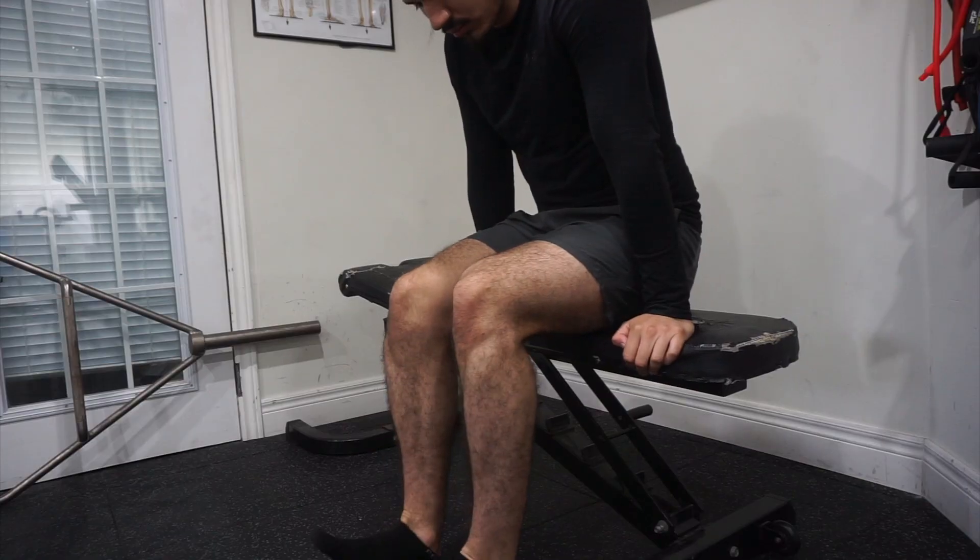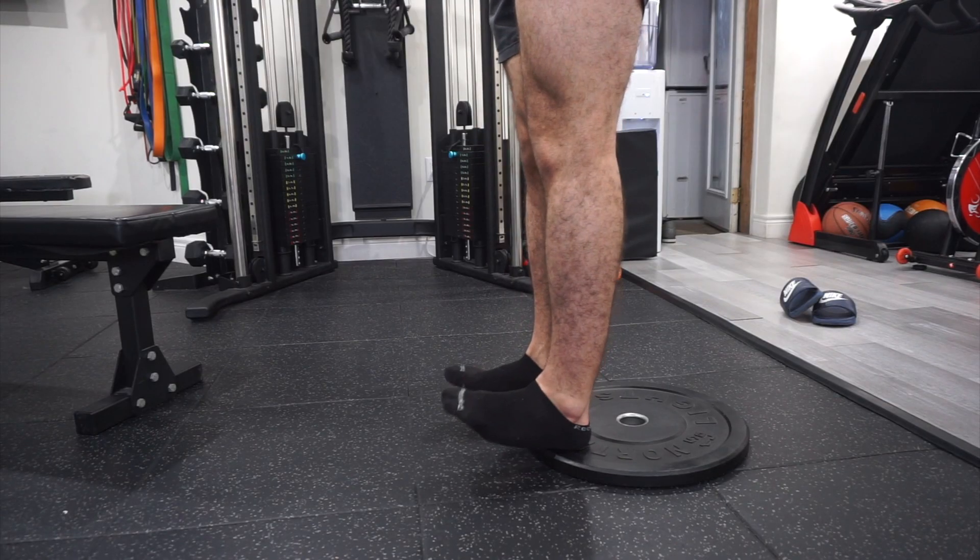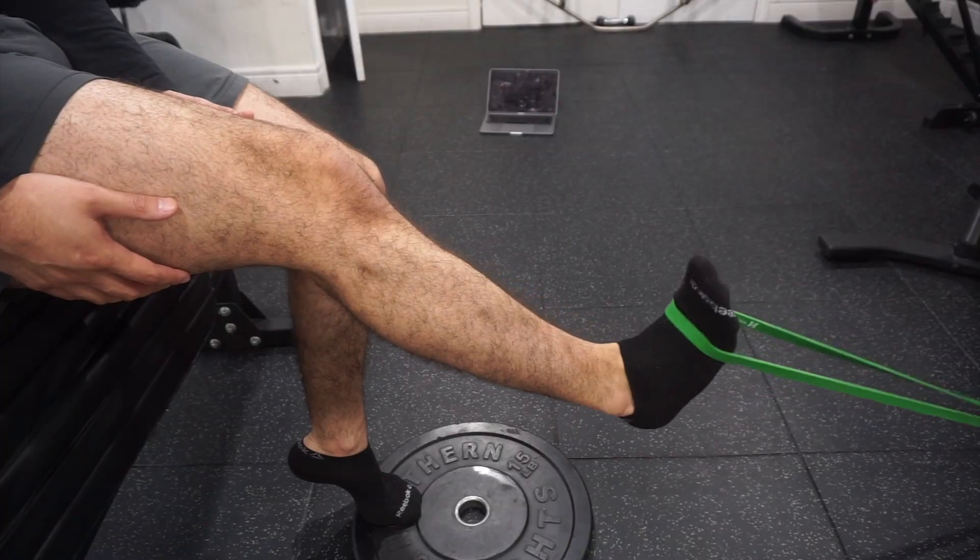So the tibialis anterior is very important, and we want to make sure we train it — not only for its movement and function, but to prevent injuries. Some of the exercises you can do to target the tibialis anterior are toe raises, which can be done seated or standing, and resistance band dorsiflexions.